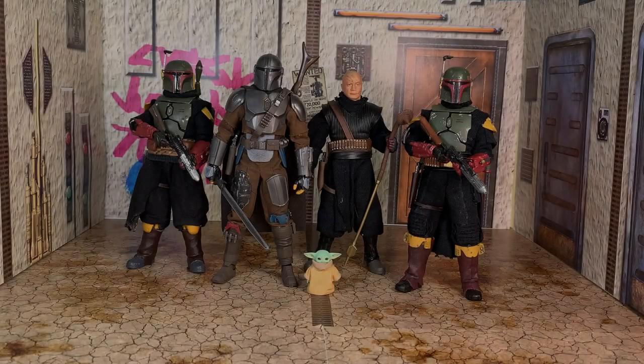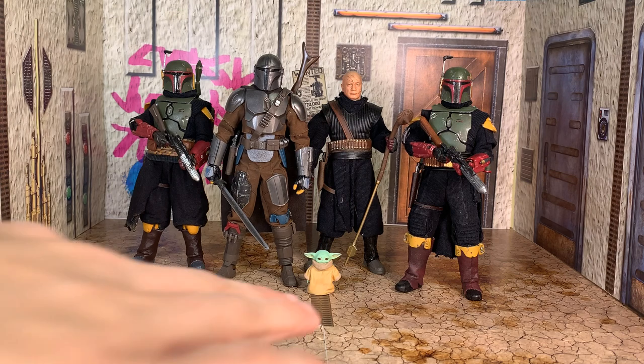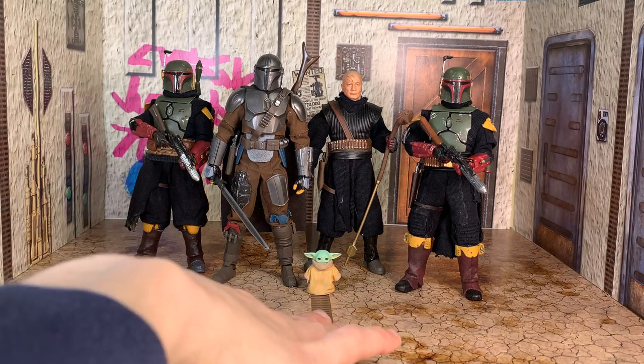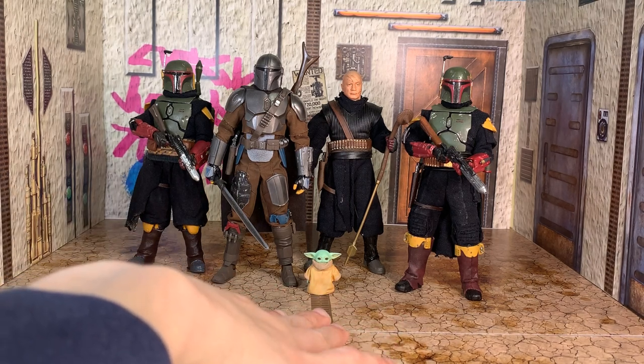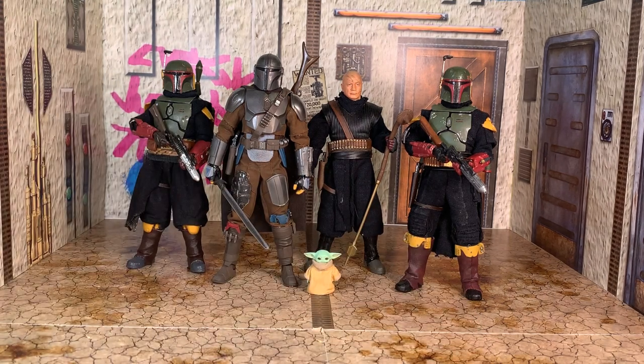How's it going, YouTube? It's Unknown Art bringing you another custom showcase. Today we have a bunch of customs by someone on Instagram who recently changed his handle — I forgot what he's called now. He used to be called GTB Customs. I've just realized my base is rising off the floor.